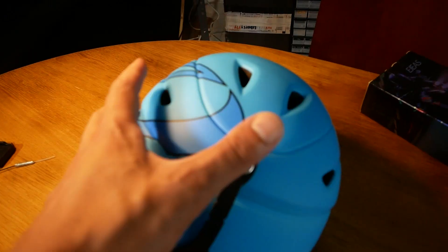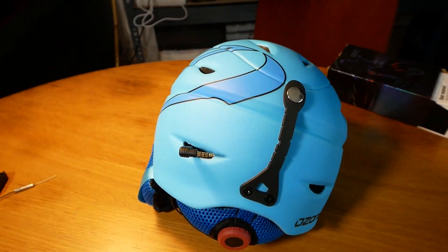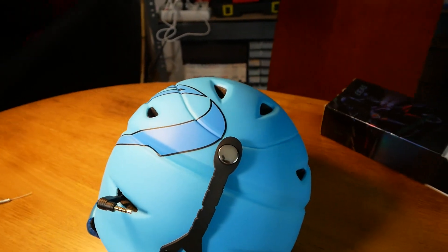This is a dipole antenna, and usually the propagation pattern of these is a donut shape. Because our head is most of the time vertical, we definitely want to keep this vertical as well. It would be really useful to have a 3D model of the helmet, so I'll have to do that next.